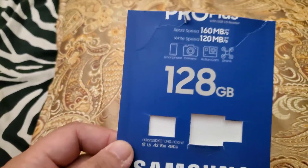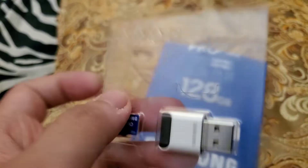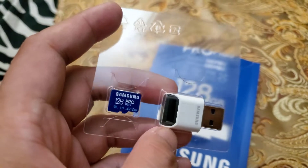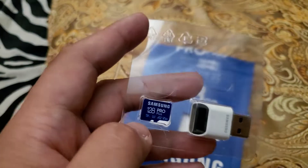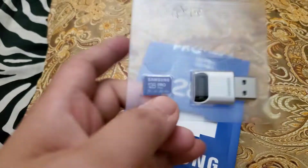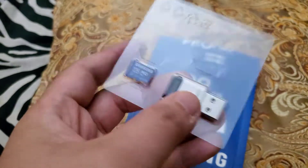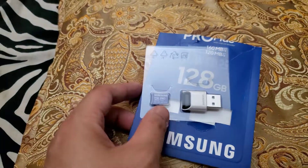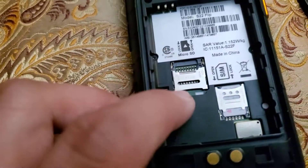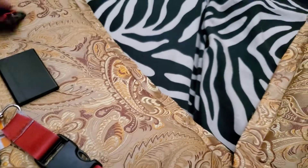The Samsung Pro Plus — the other one didn't have this USB adapter and it's around three dollars less expensive. I purchased this because the USB one is more convenient.